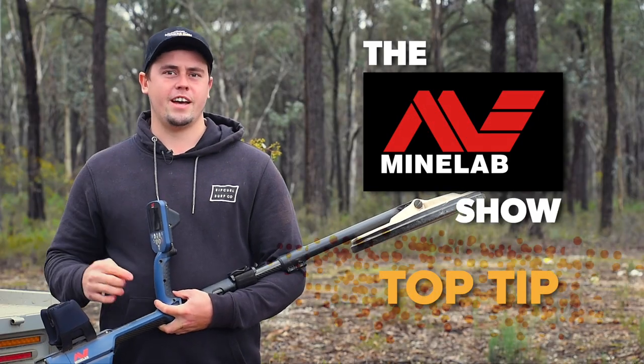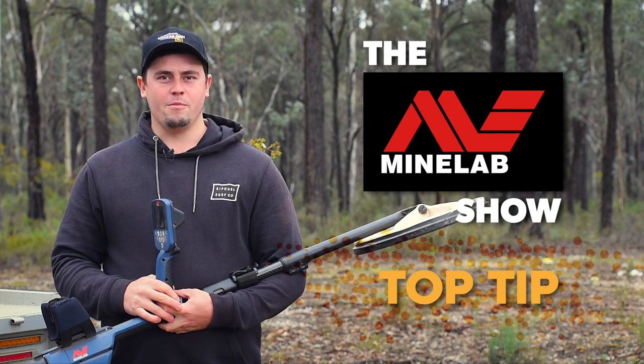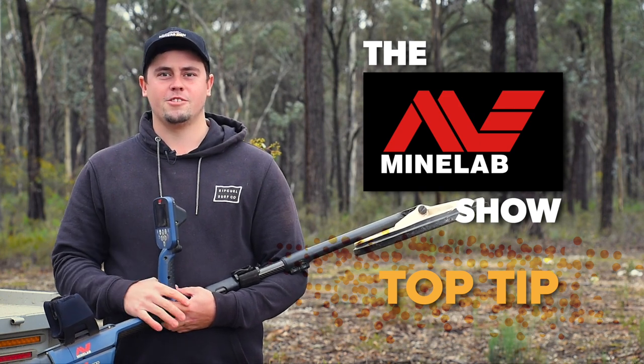Hope you enjoyed that top tip. I'm going to shoot out and have a detect. I'm Lachie from Miner's Den Bendigo and that's been tonight's top tip on the Minelab Show.